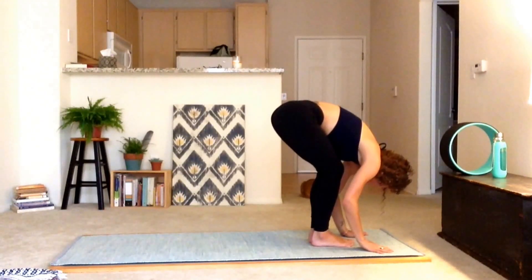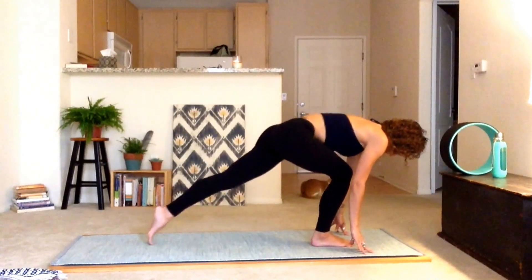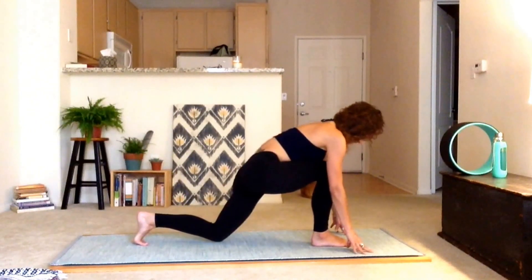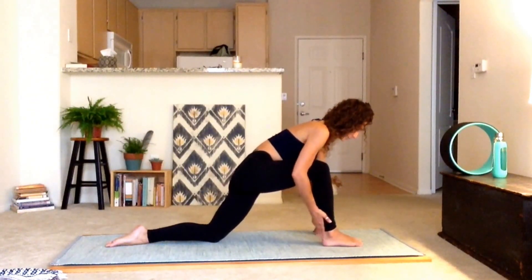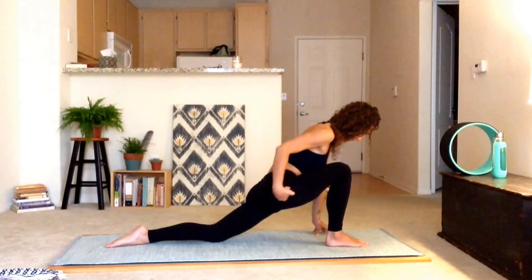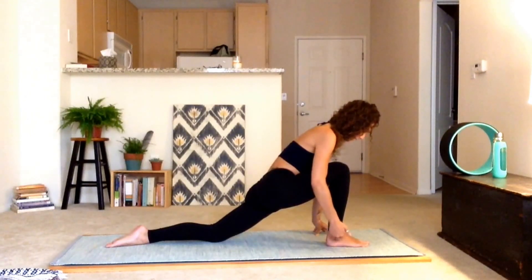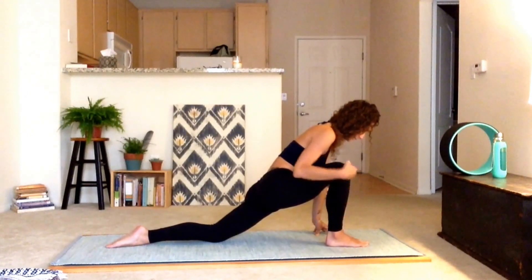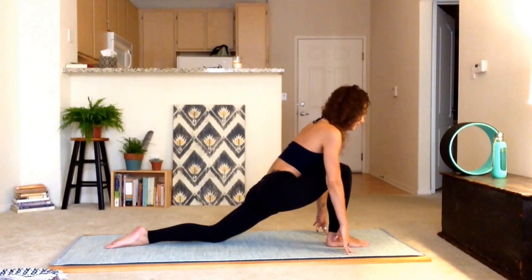Let's inhale, lift the spine. Exhale, step that left foot back into a lunge. Drop the left knee if you need to, drop the left top of the foot. I like to wiggle the front foot forward so that when I do shift the hips down, I've got that perfect protected ankle right underneath the knee. Spider tip fingers, your core still working here. Take a second.